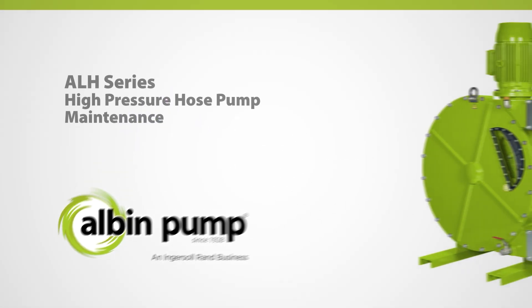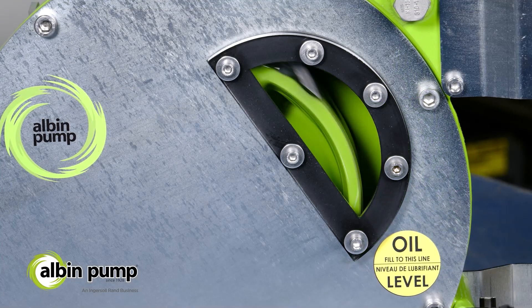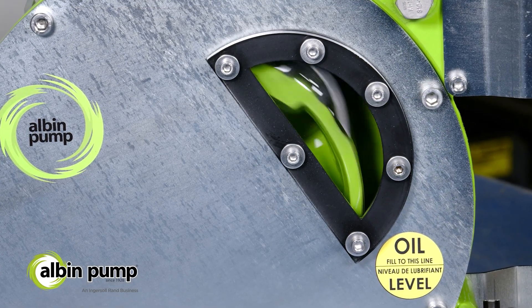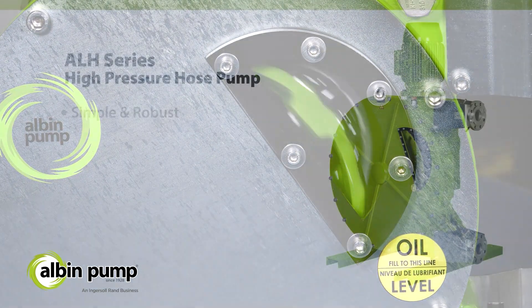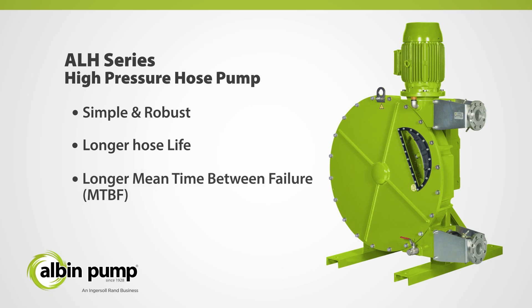Maintenance of the ALH Series High Pressure Hose Pump from Albin Pump. The ALH Series is the flagship peristaltic pump from Albin Pump. The design is simple and robust. Combined with a strong focus on hose quality and selection, the longer hose life leads to an increased mean time between failure, thereby reducing the frequency of hose replacement.